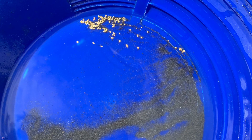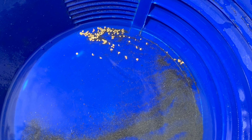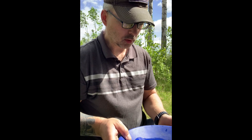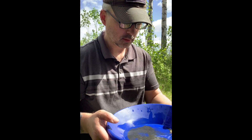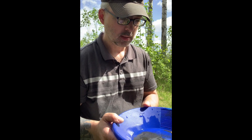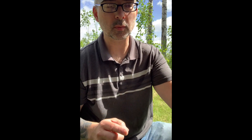Here are the concentrates from the miniature sluice box, or the finishing sluice — this is everything that did not get rejected. I got a fair amount of gold in that run through the finishing sluice. And now I'm going to take just the tailings from the finishing sluice and run those through the jig.